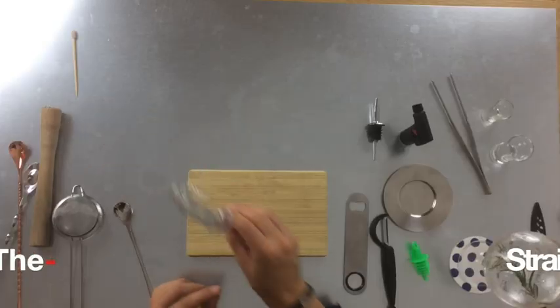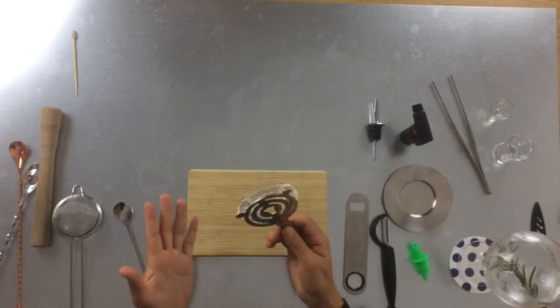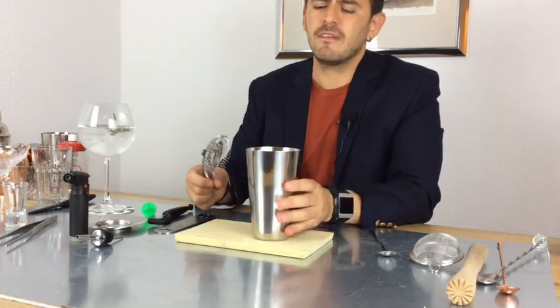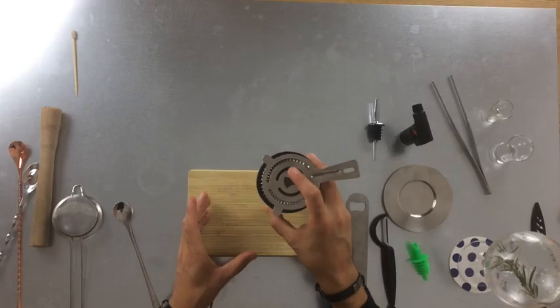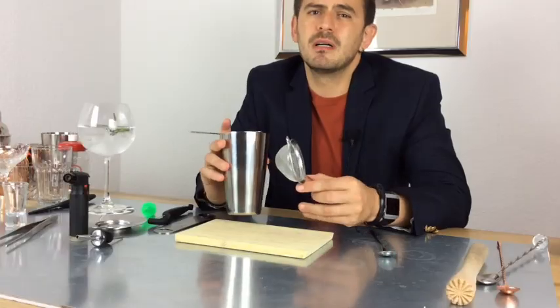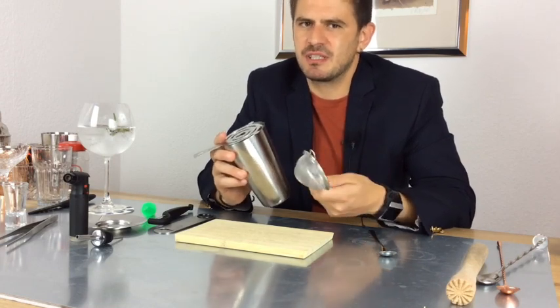We have our single strainer, whose main function is to stop the ice. We take one of our tins with the cocktail inside, put the strainer over it, fix it with one finger on top, and pour without the ice. Then we have a small fine strainer — if there are small pieces of ice, we stop them with this. It works for the most exquisite cocktails: you don't want, say, a cosmopolitan with extra ice pieces — you want it either clean or with ice, not something in between.